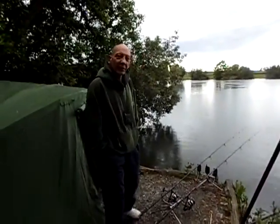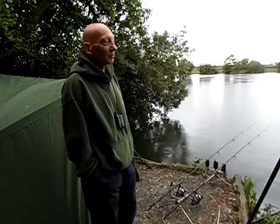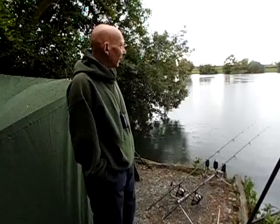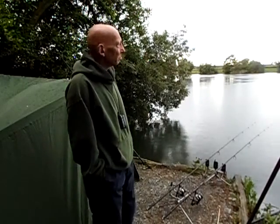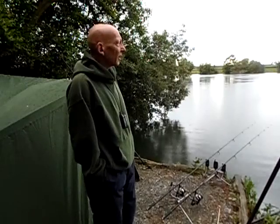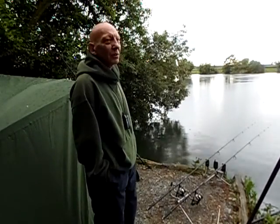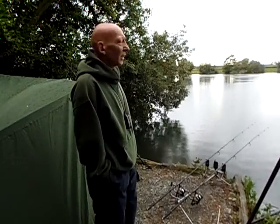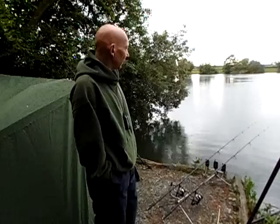I've got fake corn on my left one. And the right hand one I've got fake hemp and corn. How much bait you put in? Not a lot really, about 10 spots of bait round the right hand rod, and about 6 spots of corn round the left hand rod.